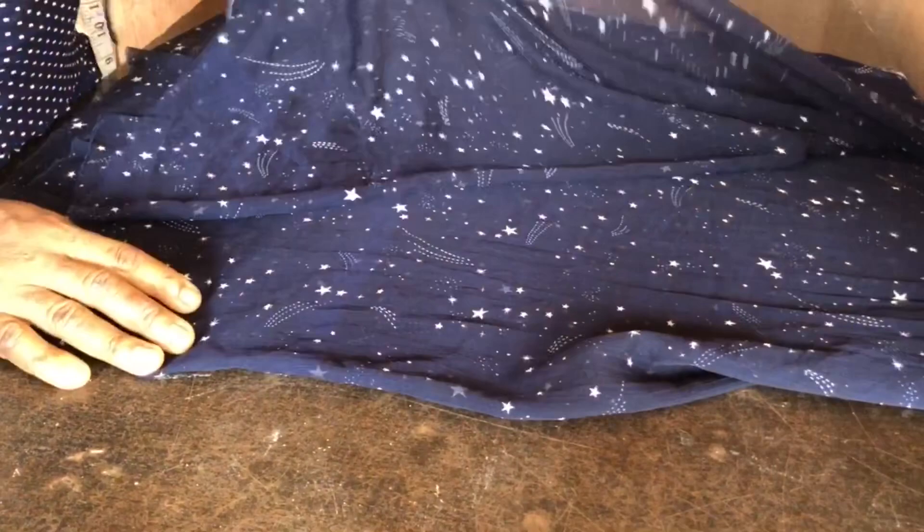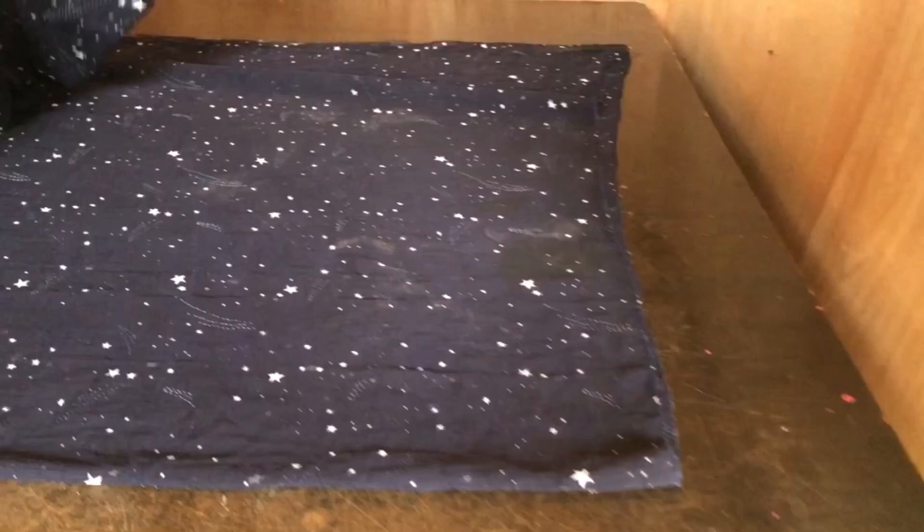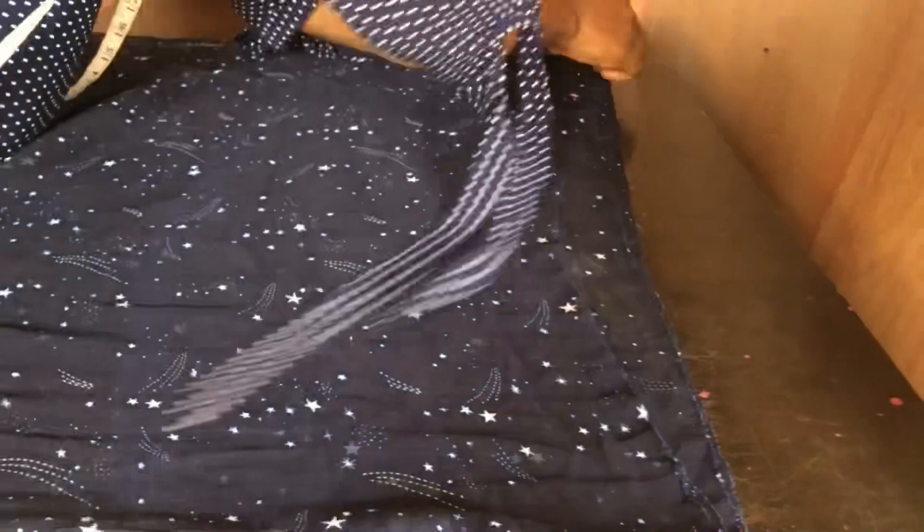For the tutorial I'll be making use of a chiffon fabric — I have two yards. I went ahead to fold it into two equal parts, just ensure the hem is equal. Then after that I went ahead to fold it into four equal parts as well.